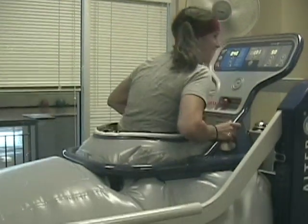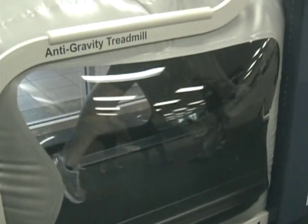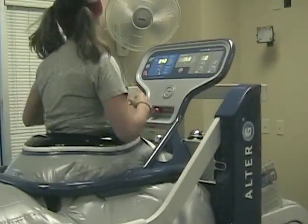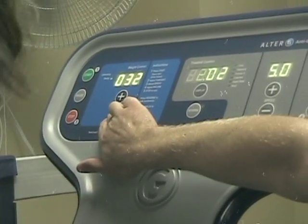The Alter-G is even fun for the patients. The advanced control panel makes operating the Alter-G simple. Speed, time, and body weight percentage can all be adjusted here.